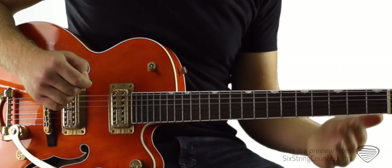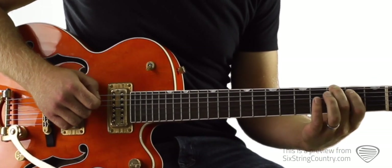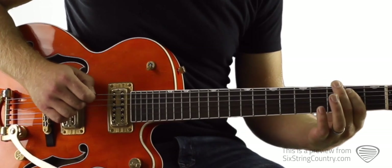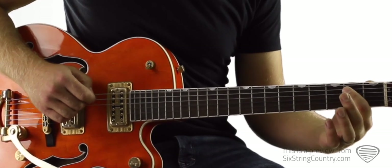That's just open low E string. We're going to do 2nd fret of low E, hammer on to 3rd fret. Pointer finger moves to 2nd fret of A, back to the 3rd fret. Let's just do that a few times.